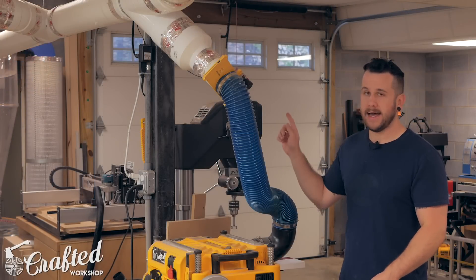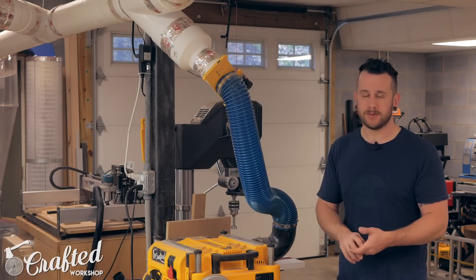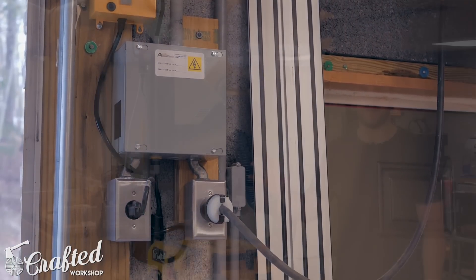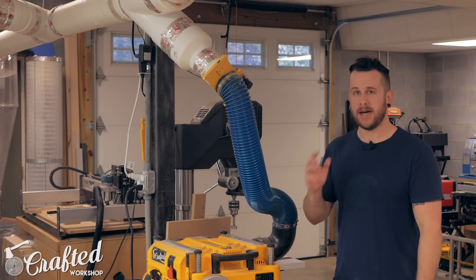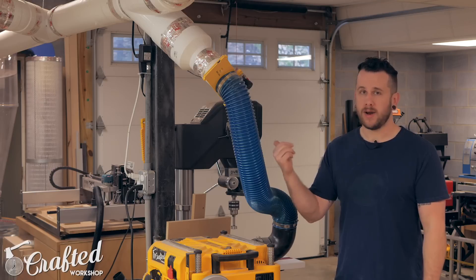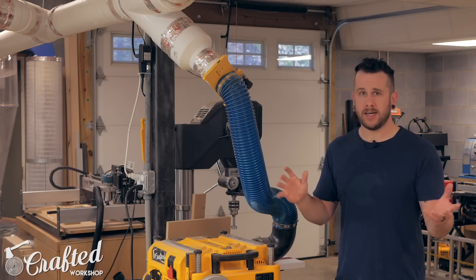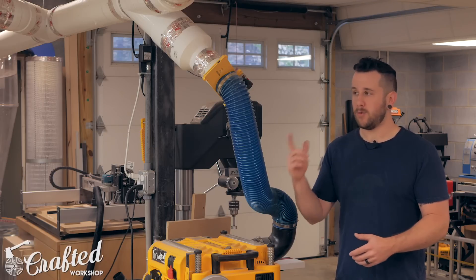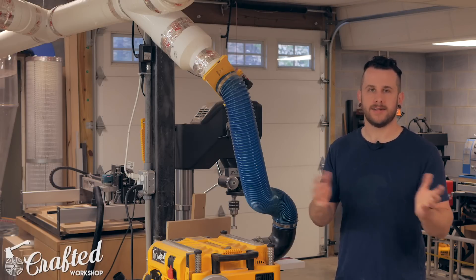One thing I have on my dust collector since it's such a high-power unit is called the minimum run time switch — the MRT switch. That powerful of a motor should not be cycled on and off continuously; it would put a lot of strain on the capacitors and you'd end up burning them out. I have it set to run for 10 minutes at a minimum. Usually if I'm turning the dust collector on I'm doing a session on multiple tools, so that's not a big deal. If I'm making one cut on the miter saw I'll just turn off the tool sensor and not turn on the dust collector for that one cut.